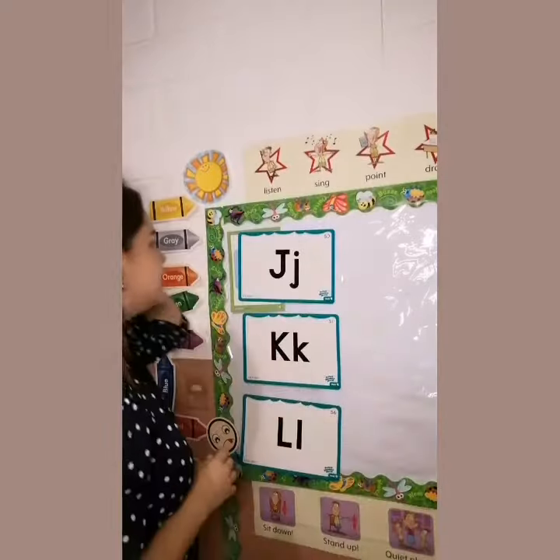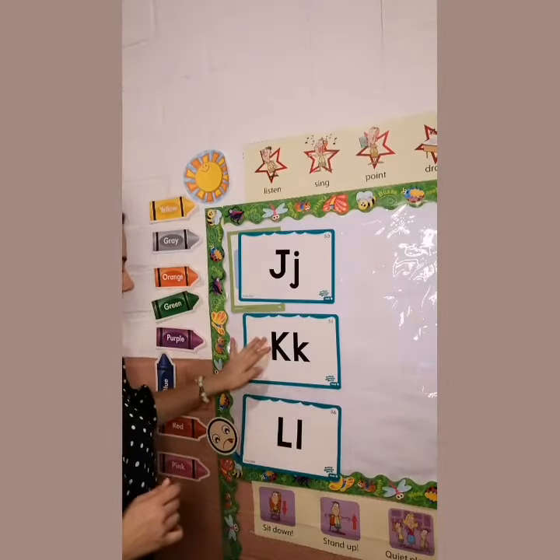On Friday we're going to see Farnix and we're going to have a review about the letters J, K, and L. Para eso vamos a realizar una manualidad.